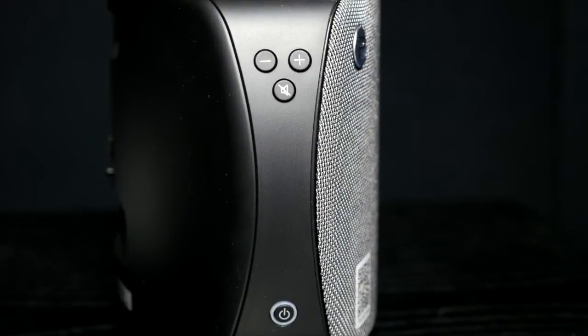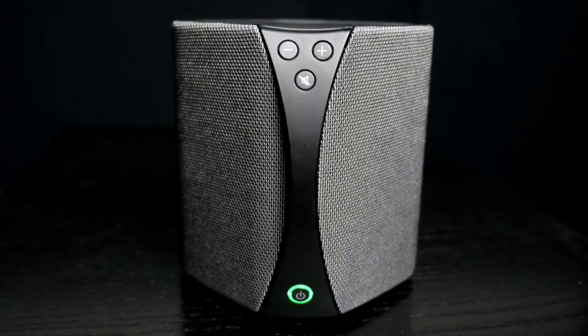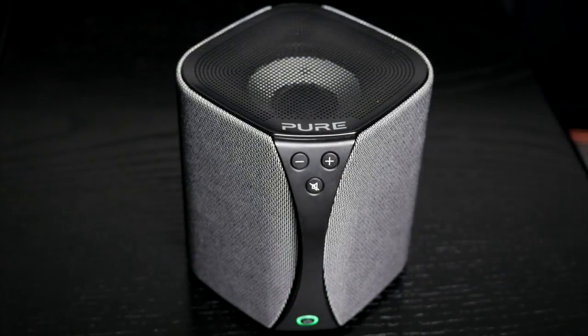To the left side of both the T4X and T2X are the volume controls, a mute button, and the power button. Finally, we have the S3X portable speaker which uses four high-frequency drivers in each corner of the unit and a mid-bass driver firing upwards in the middle.